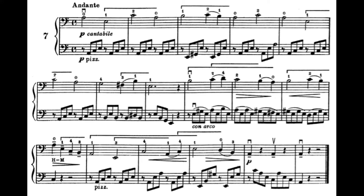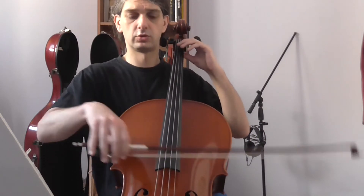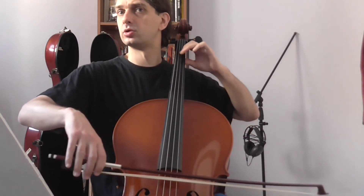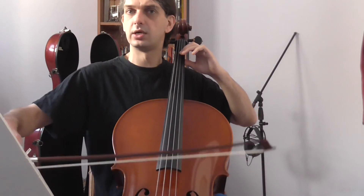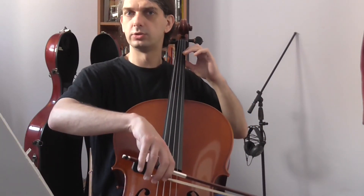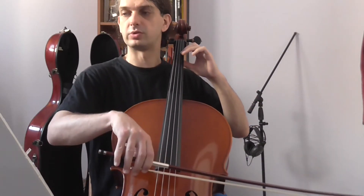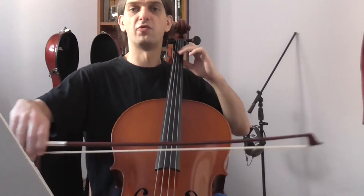The next point of interest is in the following measure, where we have an E on the D string, which is a down bow. And then in the next measure we have a down bow again. We have talked about retaking — we finish on this E and then we do a circular motion with the bow to be ready to play the B.